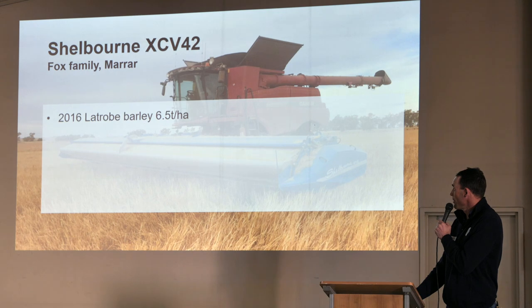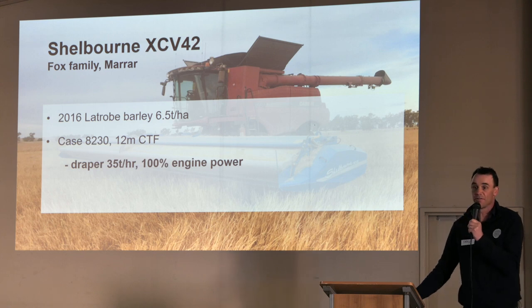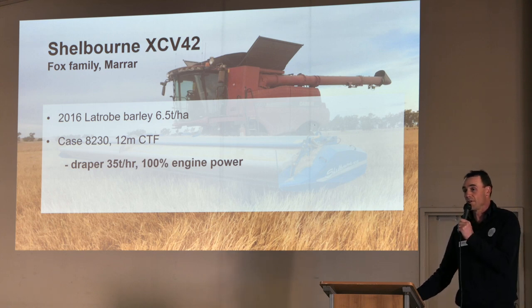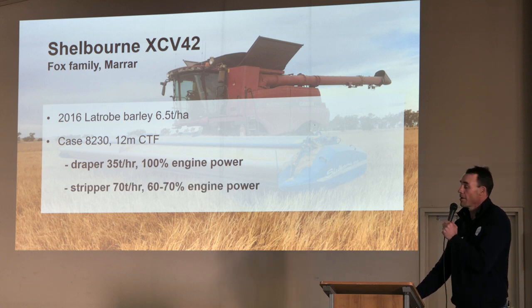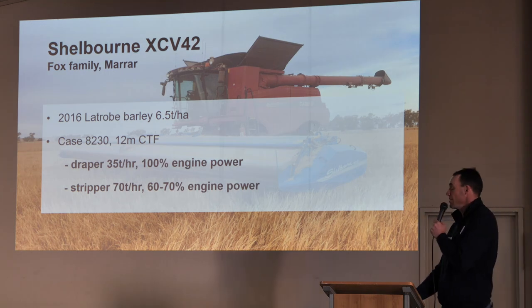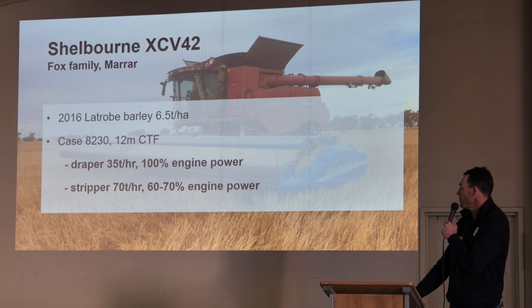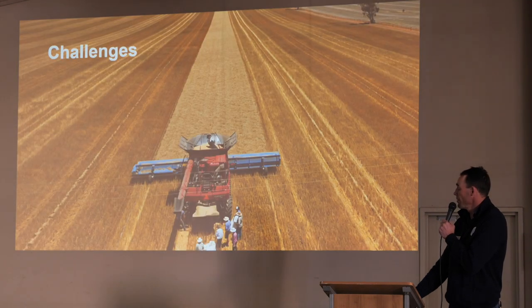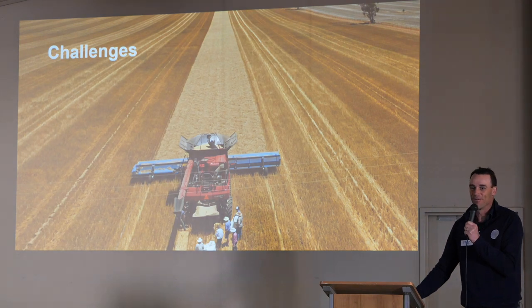Here's a photo from a local grower — 2016, Latrobe Barley, 82-30 Case, 12 metre CTF. The draper was doing 35 tonne an hour, which is acceptable. It was relatively lodged in places but they were at 100% engine power. With the stripper, they were only at 60-70% engine power. So that was a straight-up comparison. But like all things in agriculture, there's compromises — it's not all beer and skittles.